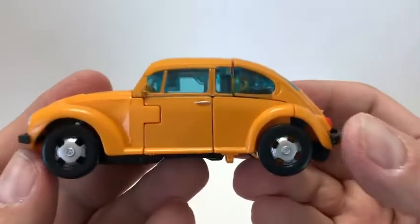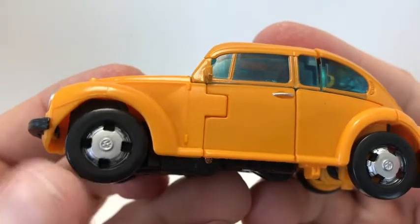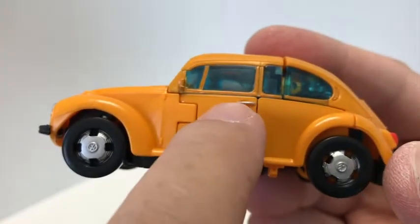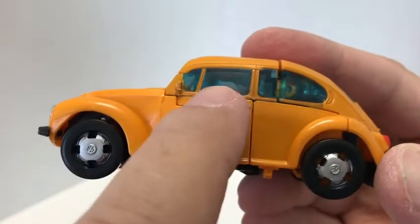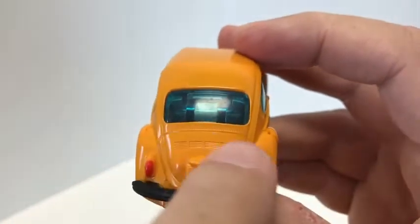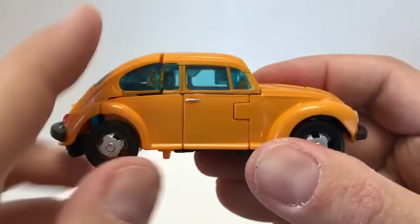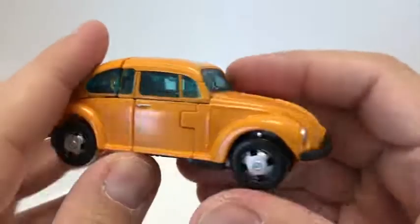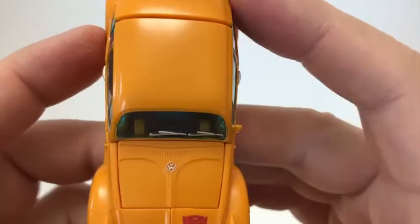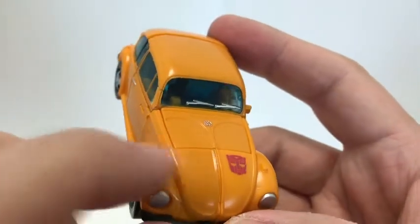Going around the vehicle mode, you do get some really cool silver paint on the rims with the little Volkswagen symbols. You do get a little bit of silver paint picked out on the door handle, a nice clear blue plastic for the windows. You do get some red painted taillights, some nice molded detail and vents on the back with black for the bumper. Same thing on the other side — silver paint on the door handle, silver paint on the headlights, your Autobot symbol, more silver paint for the Volkswagen logo and windshield wipers, and a little bit of molded detail on the front. Very nice.